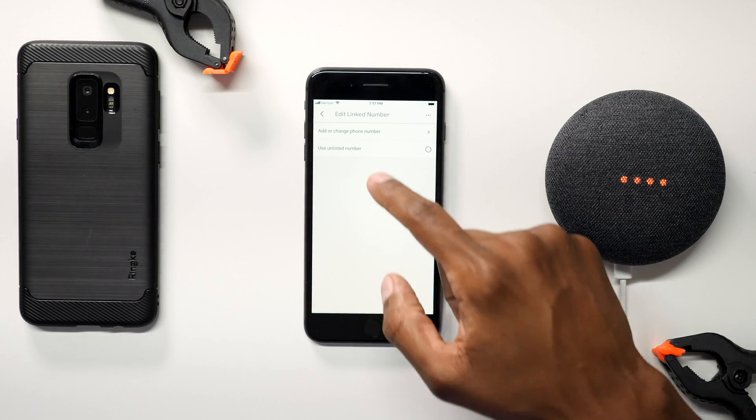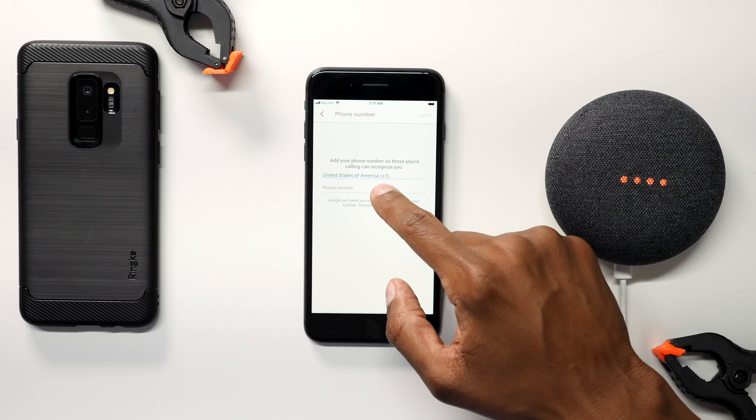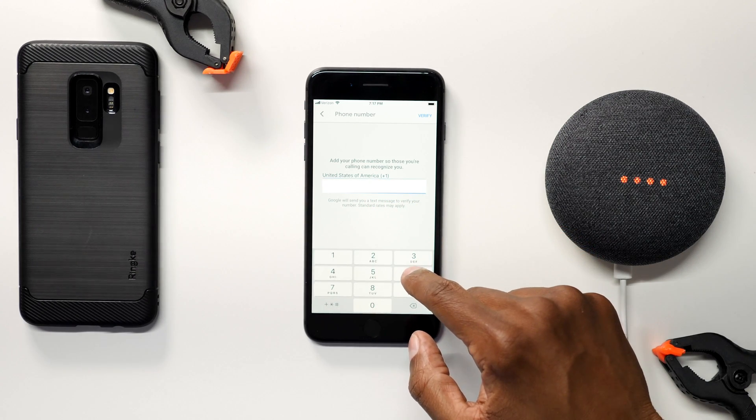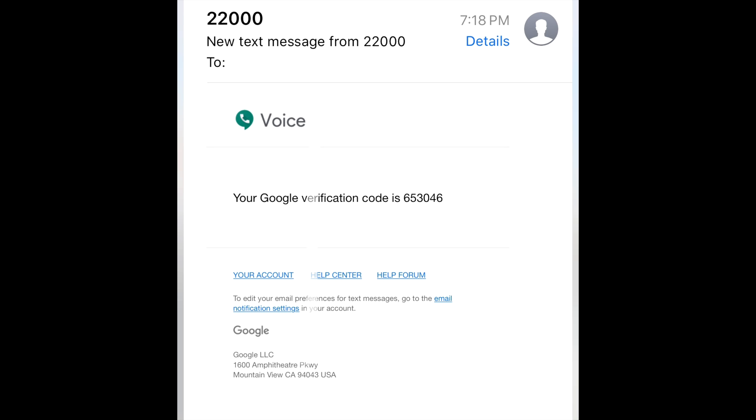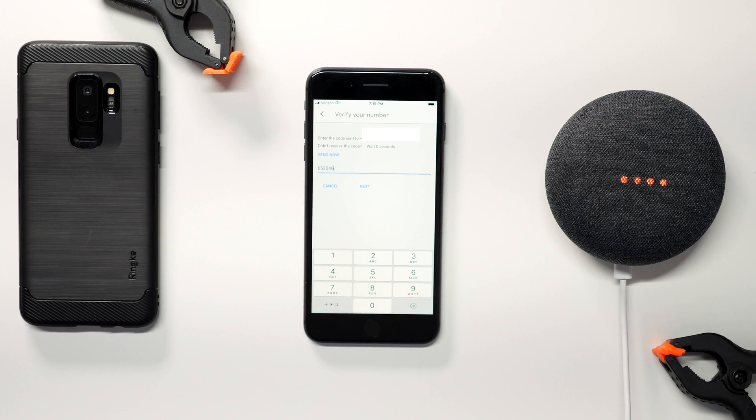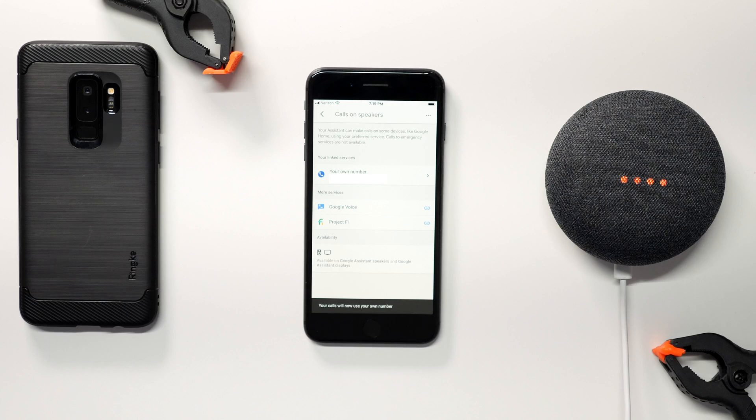Next, enter your phone number. Then press on Verify. Here's the code that I received. Then press Next. As you can see, it only took a few minutes to get it set up.